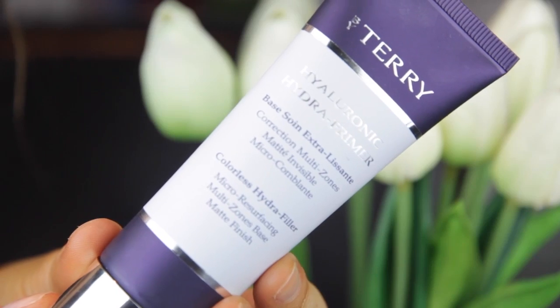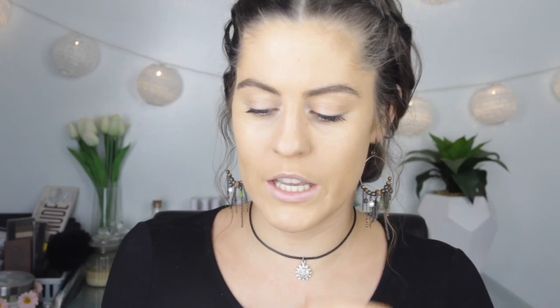I've already applied my primer and foundation because I'm doing a first impression review of this foundation. The primer is the By Terry Hydra Primer and I used the Givenchy Fluid Foundation in the shade Matte Honey for my base.